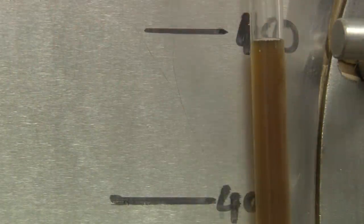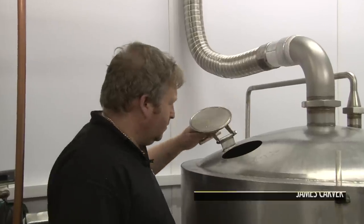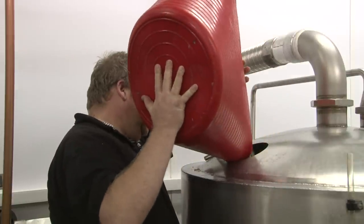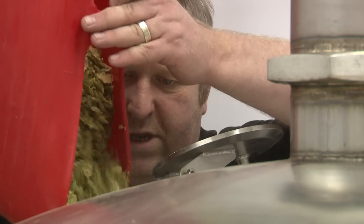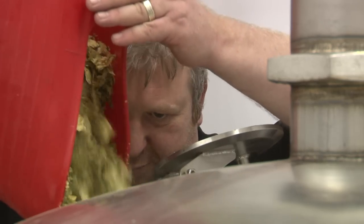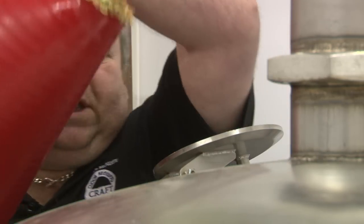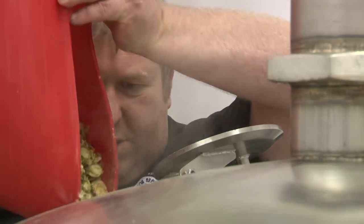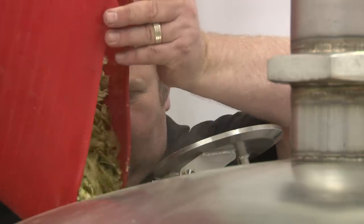The next step in the process is to wait for the wort to boil in the copper. Now the beer has reached its boiling temperature, we're adding the first lot of hops. We heat the liquid to just over 100 degrees so it gets to a rolling boil, and at that point we add the first lot of hops.